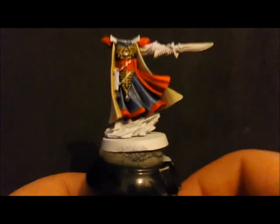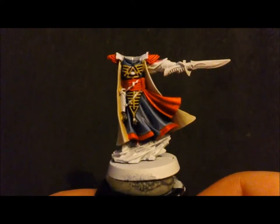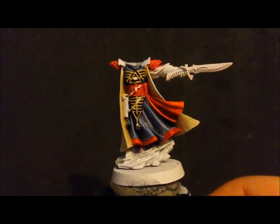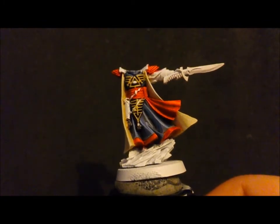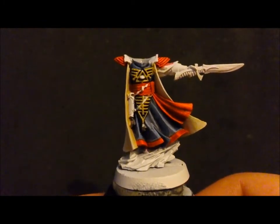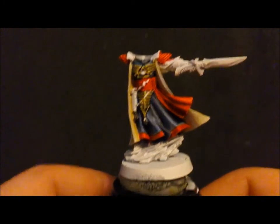Hi everyone, Clayton speaking — update number two for IDICBeer's New Year's challenge. I've gotten this far on my Farseer, which I'm pretty happy with the results so far.